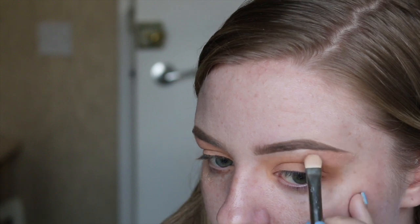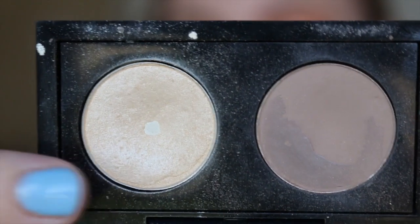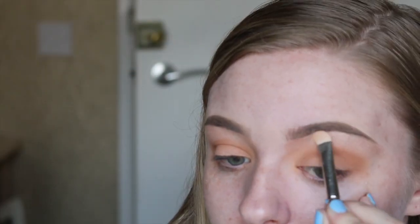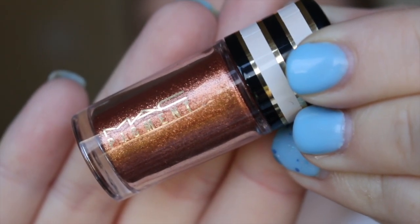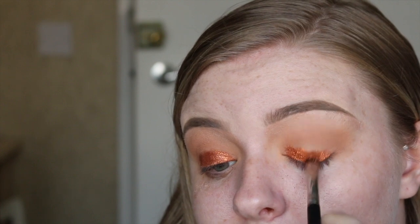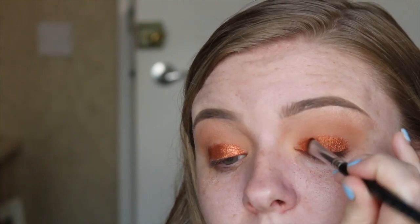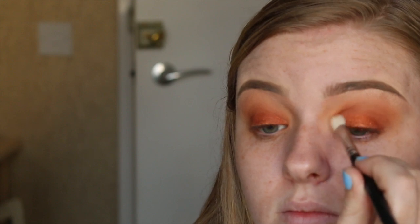I'm taking a sparkly highlight color — it was a little bit dark, so I went over it with a lighter highlight color as well to lighten it up and create that brow bone highlight. I wanted to keep everything quite warm on the eye, and then I'm taking a gorgeous copper pigment and applying it on the eyelid. I wanted it very dramatic and to incorporate the same colors all over the face. I'm then taking a deeper warm orange and buffing it into the crease.